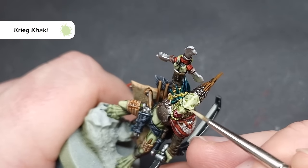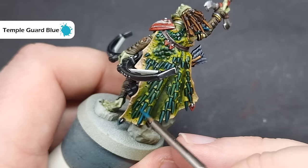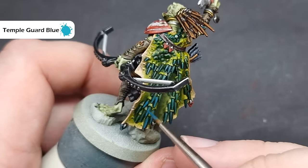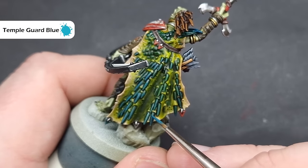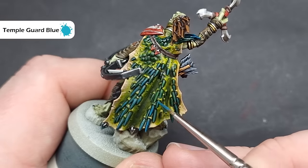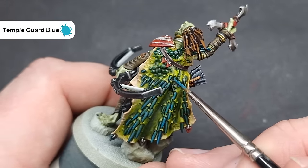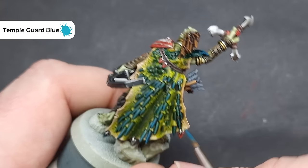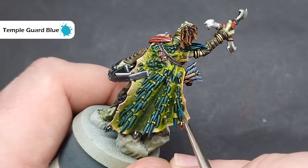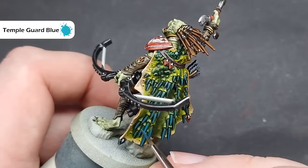I'm then going to highlight all the spines on the back of the cloak, all of the scales, and also any nails that the model's got using Temple Guard Blue. Now this is a nice strong blue colour, and it'll just shift the hue on those spines and scales a little bit, from a greeny blue to more of a blue-green. You might ask what the difference is there, but as I'm painting you'll be able to see it — it just reads a little bit more like blue as opposed to the green that it reads before we do the highlight stage.